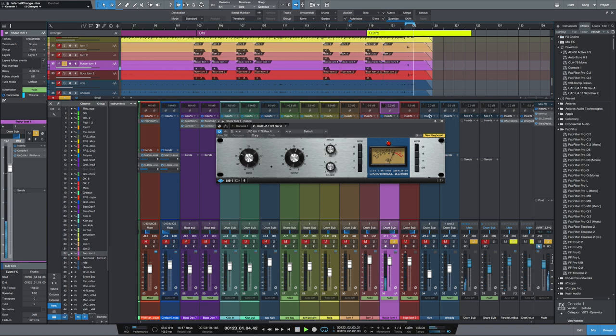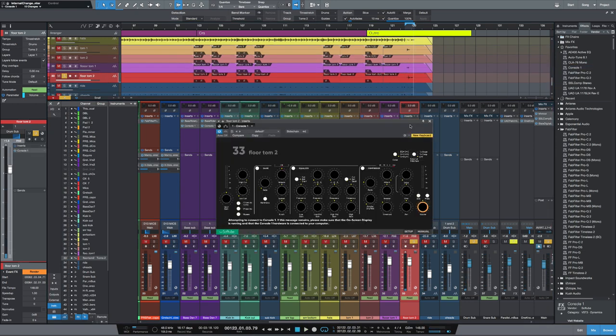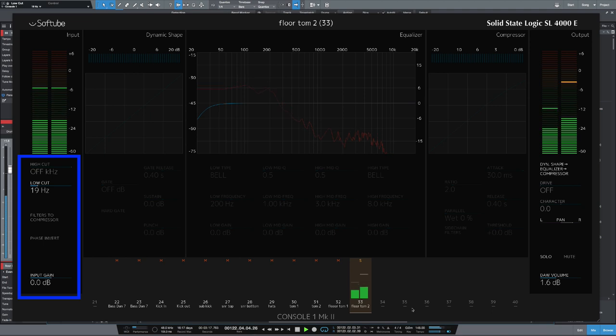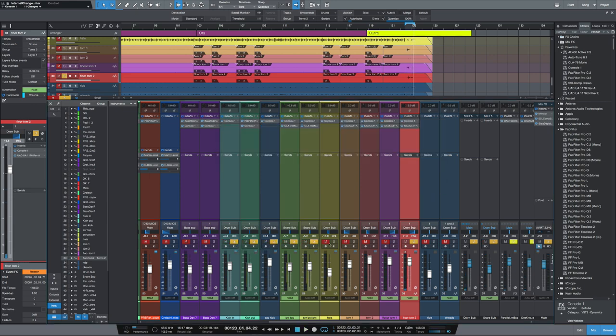That's working for me. Let's move on to floor tom two — let's copy Console 1 on, apply high and low pass filters, low-cut at about 90 hertz, and bring the high cut down to about 4 kilohertz. Let's copy over the 1176 and see how that sounds. Now let's have a listen to all of those drums together, and let's hear the toms.